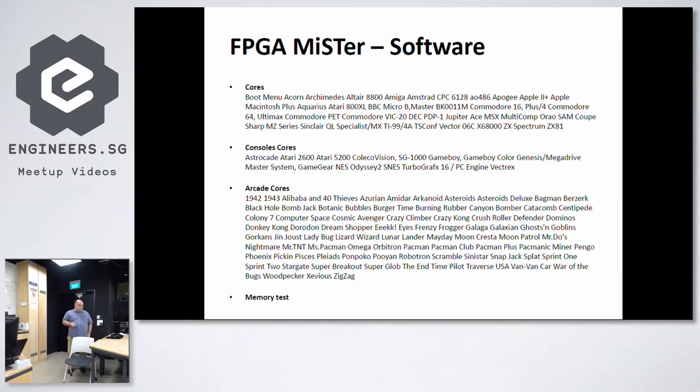In terms of software, a lot of the MiST and other projects' development has been incorporated. They are developing what they call cores, which include very old computers — for some of you who are young and may not know them — like the ZX Spectrum, Amstrad, and other old computers. They also implement Game Boy, Mega Drive, NES, etc. And also Arcade cores, which are really what was developed in the 80s and 90s — those home cabinets. Inside you basically have a Z80, 68000, and sound chips — a huge amount of development.